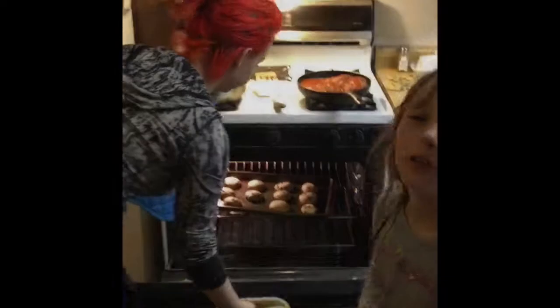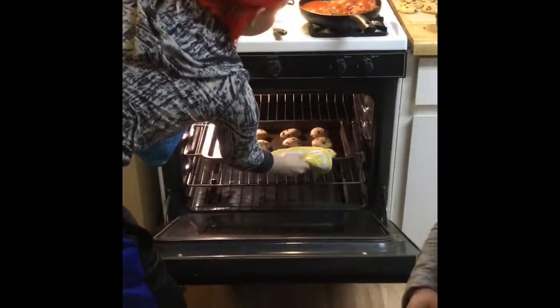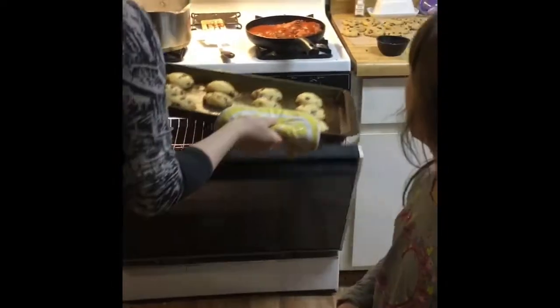We're taking the cookies out right now. We put them in for probably about 11 or 12 minutes. Sorry if that's in your way — we're making dinner.